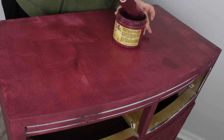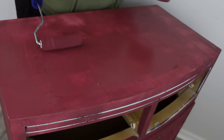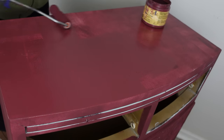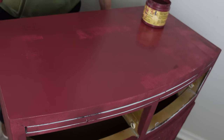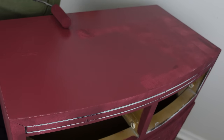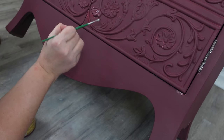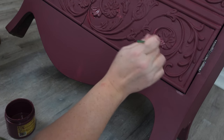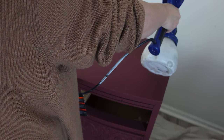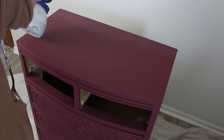Now that everything's dry, I apply a second coat — this is where I get really good coverage. I loaded a little too much paint on my brush, but it all works out. The color looks a bit brighter wet and deepens once it's dried. Then I lean the piece to catch any spots I missed, covering creases with a little artist brush. My next step is to use Dixie Belle's clear coat in satin in my paint sprayer — two coats — because I need the piece sealed before the next step.